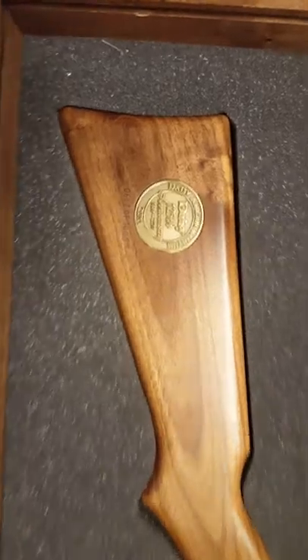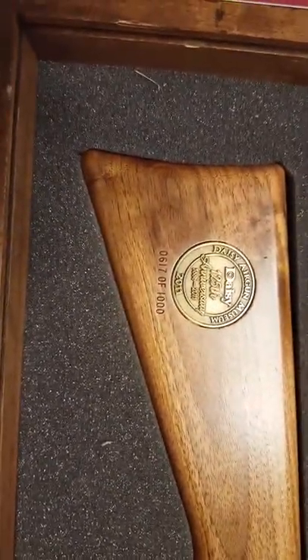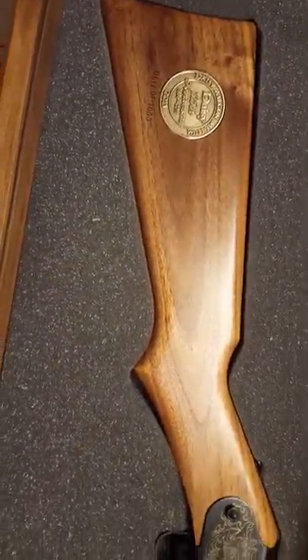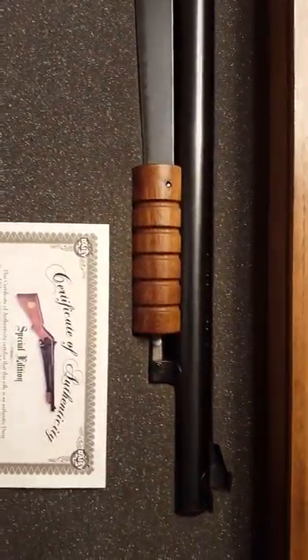With the Daisy Number 25 pump gun, you won't have that problem. Let me show you another little collectible — this is the 125th edition of Daisy, and it sports a beautiful walnut stock, gold-colored inlays, and a nice corn knob handle.